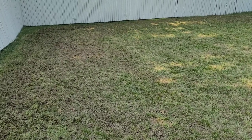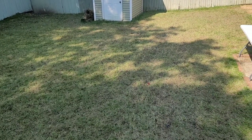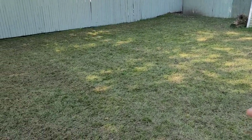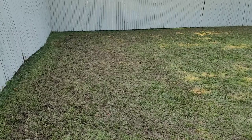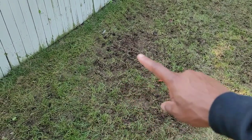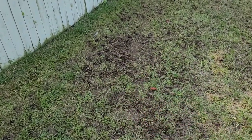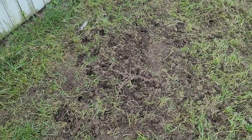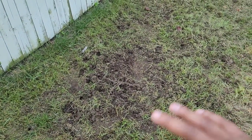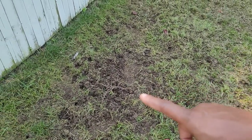So I finished core aerating and I actually returned the machine. Look at the yard — it looks beat up badly, but trust me, once you seed, fertilize, and water, in two to three weeks you're going to be happy with the results. Now, some areas I did mess up — let me show you because it happens. This area right here, when I was turning the machine, I dug in a little too deep and the wheels kind of dragged and, as you can see, it ripped up some of the grass here.